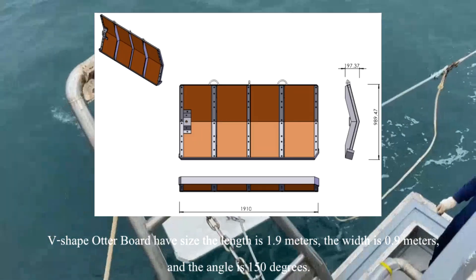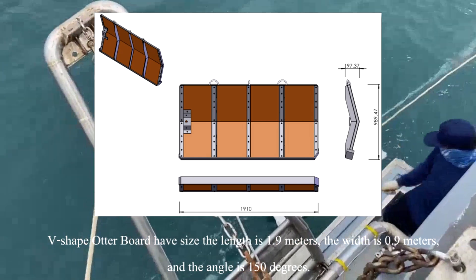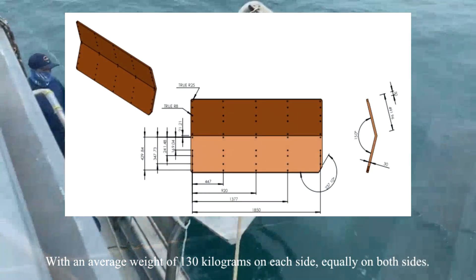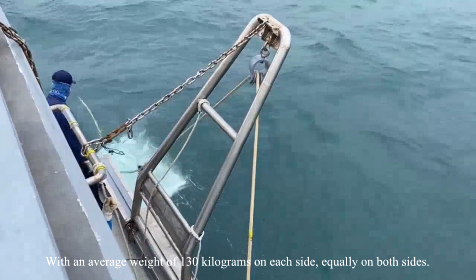The V-shaped Otterboard half size specifications: the length is 1.9 meters, the width is 0.9 meters, and the angle is 150 degrees, with an average weight of 130 kg on each side, equally balanced on both sides.